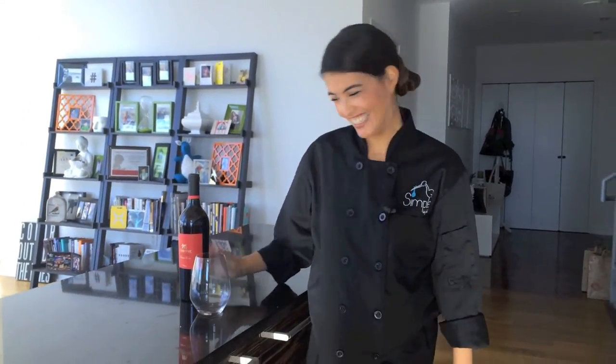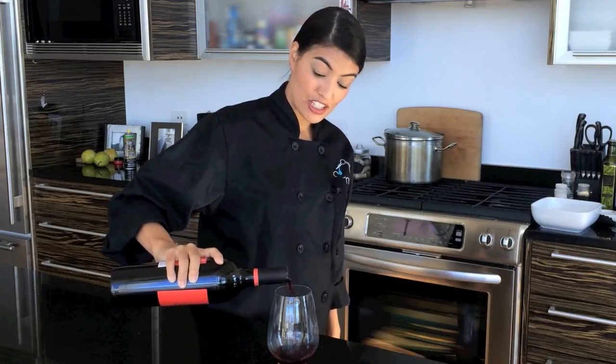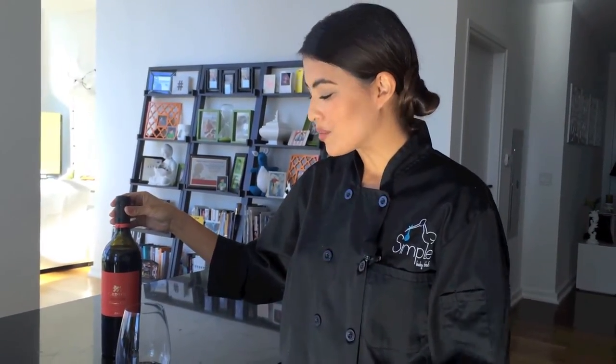Mommy needs a break. For this meal, I chose the Graffon Sangiovese. It's smooth and inexpensive, because we're spending our money on the filet mignon, and it's got a really great finish. It's not as light as a Pinot Noir, it's not as heavy as a Cabernet, and it would go great with the steak and the portobello mushroom.